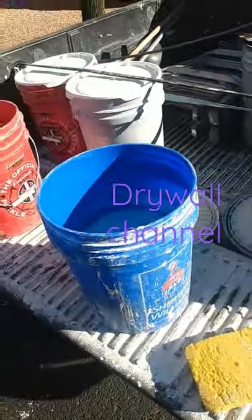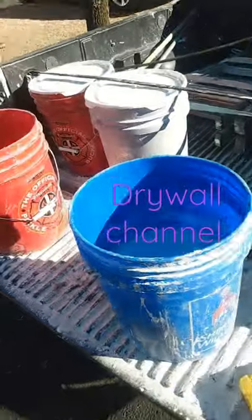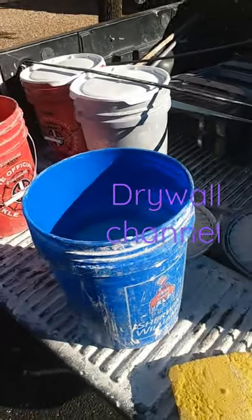I keep these buckets with lids in my truck. I've got joint compounds, hot muds, tools, and water buckets, so it's good storage for these muds — just a bucket with a lid.